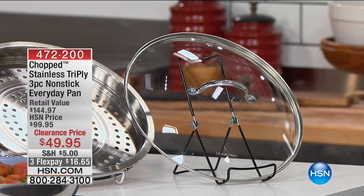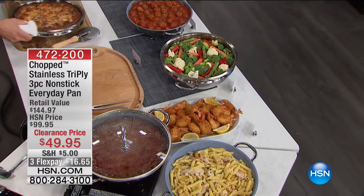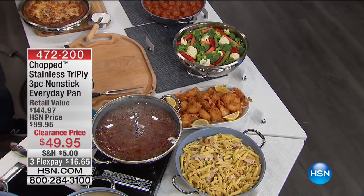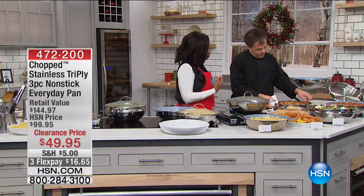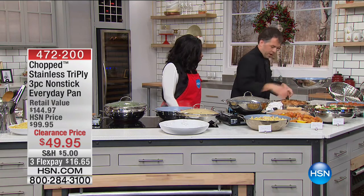You're getting all of this — whether you're doing your pizzas, your pastas, your meatballs, your vegetables. We fried in here. We did pasta in here. You've done it all in one pan, one pan to clean up. Not five.